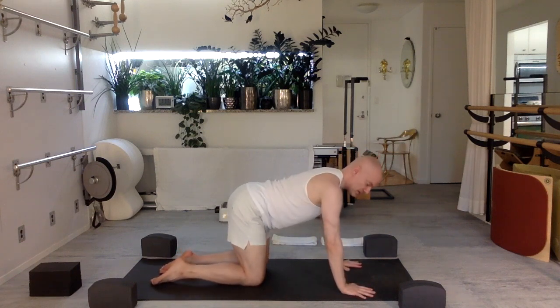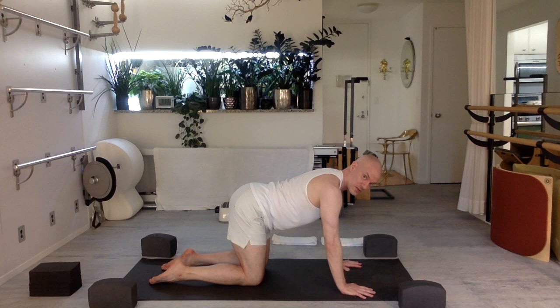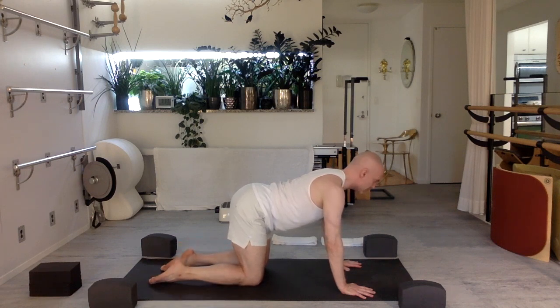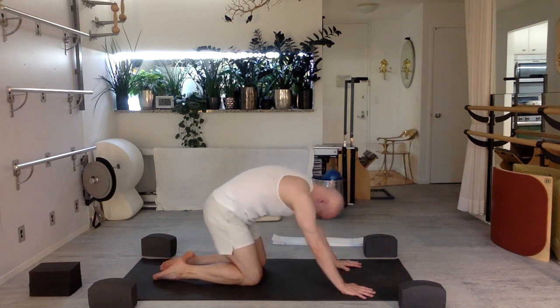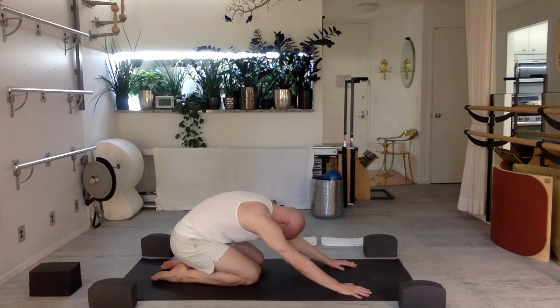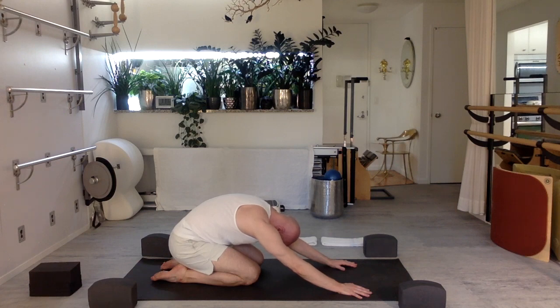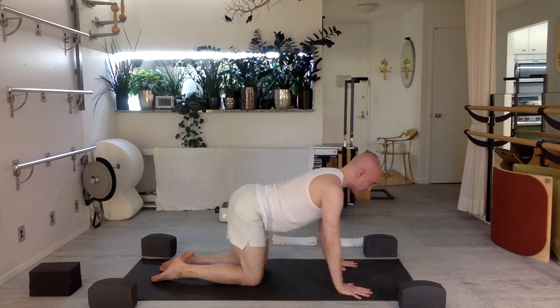Wrists under shoulders, knees under hips, spine nice and long. Toes can be whichever works best for you — toenail side down is less aggressive for your knees; toes curled under can be more aggressive, but both have value. Breathing in. As you exhale, bring your chin to your chest, tail to your face, press the back of your body towards the sky, and press your hips back towards your heels. Stay back here, take a deep breath in, relaxing your neck and shoulders. Exhale, return forward, reach the crown of the head forward, lift your tail up a bit.